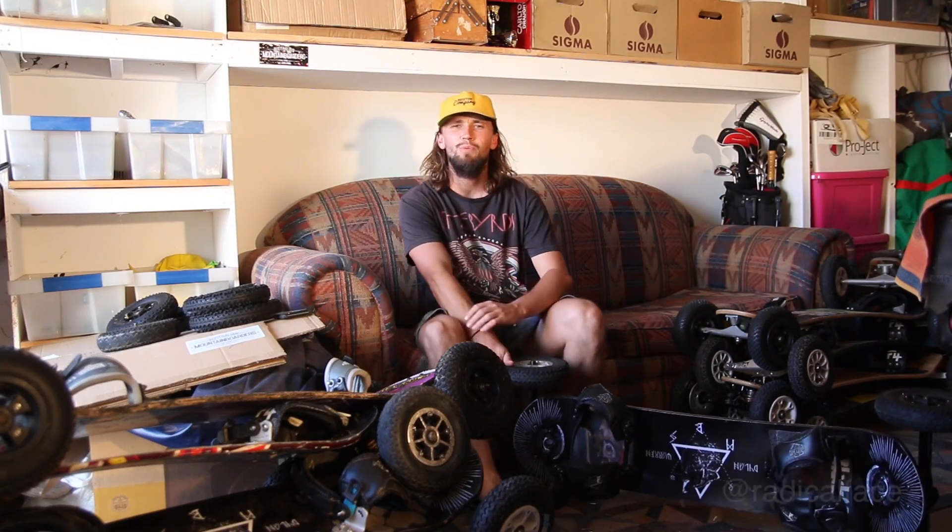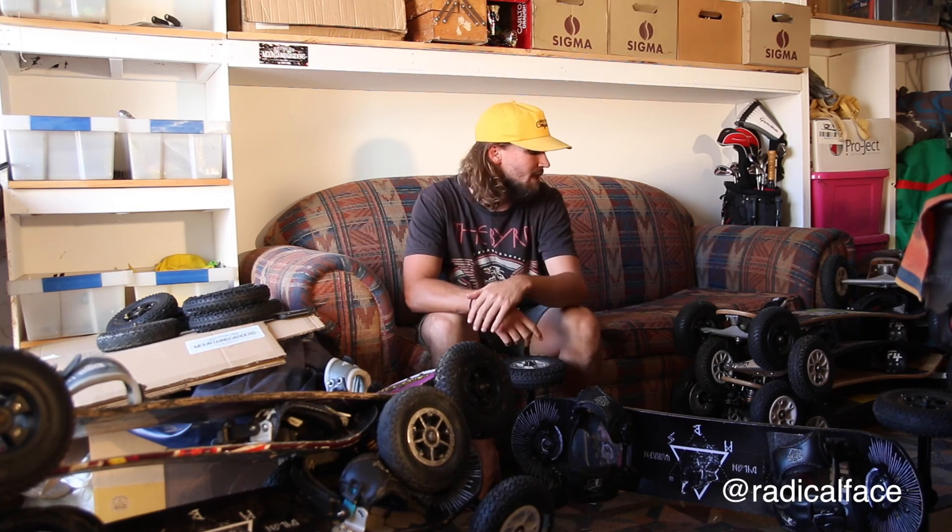What's up guys, it's your boy Dylan Warren. We are back with part 3 of this little web series I'm doing on how to fix your mountain board.